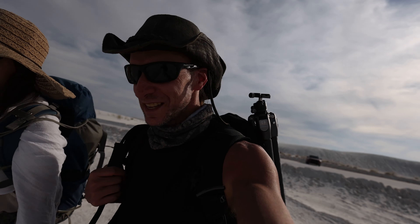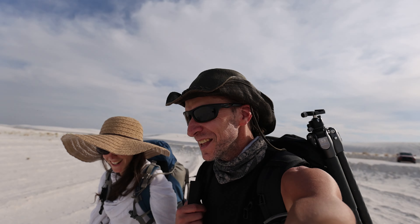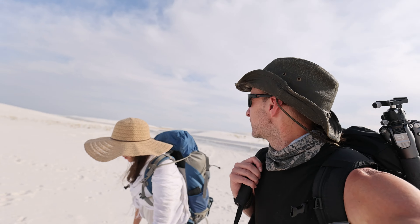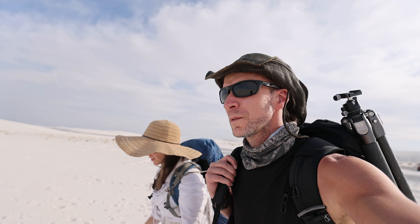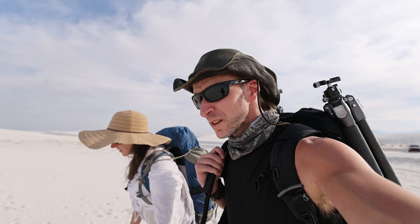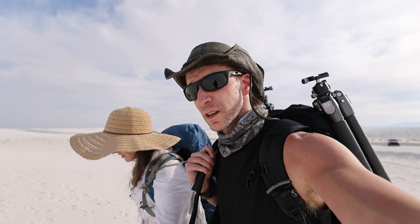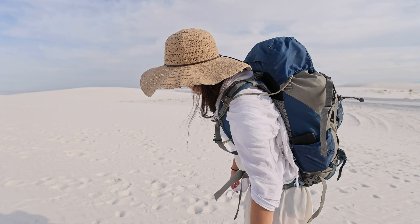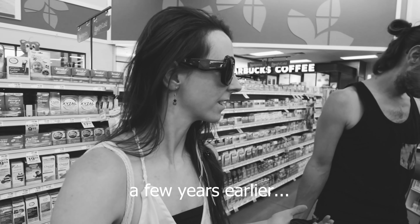One funny thing is that it still doesn't feel natural to talk to a camera, but it's still better than it used to be a few years ago. Eric, I guess he inhaled a lot of sand and dust, and today he can't talk.